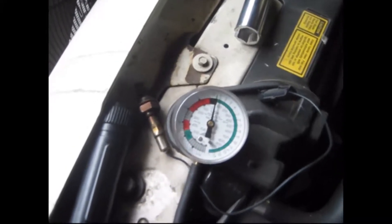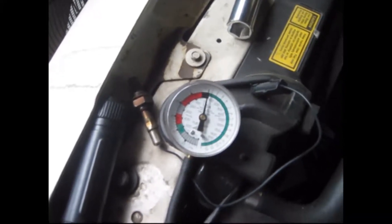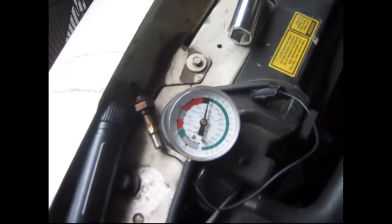Wow, it went up to six, and I wasn't even on the throttle that hard. So it looks like I have something going on with my muffler or my converter.